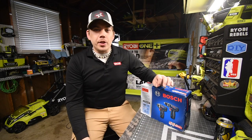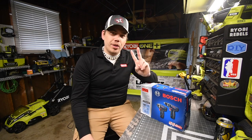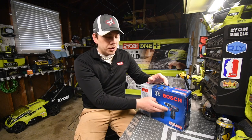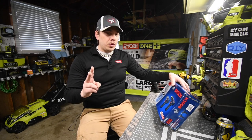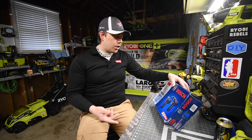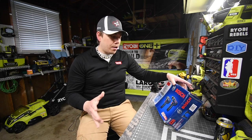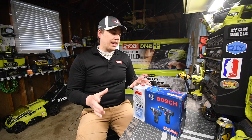Today we are going to test out the Bosch 12-volt two-tool kit. This kit comes with a 12-volt impact driver and a 12-volt drill. Let's unbox this, test these out, and see how this actually can do.